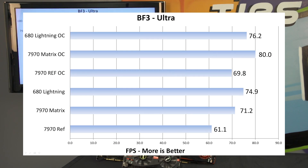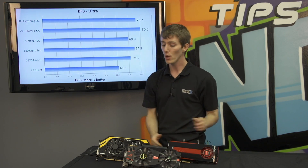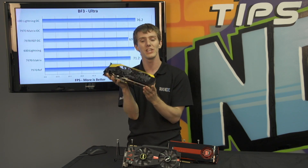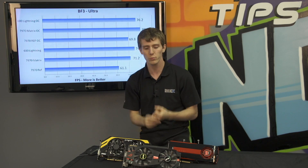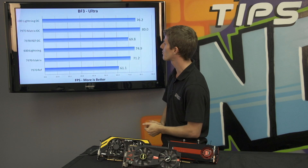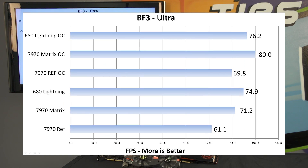Now let's talk performance. We have two sets of data: one set of non-overclocked data and one set of overclocked data. We're comparing this card against a reference 7970 — not a gigahertz edition, nothing special, just a plain-jane 7970 — and also MSI's GTX 680 Lightning, to find out with the very latest drivers what is the fastest single GPU you can buy. At stock speeds in Battlefield 3 at ultra settings, the 680 Lightning steals the show, but you can see the 7970 Matrix is about 15% faster than a reference card right off the bat.